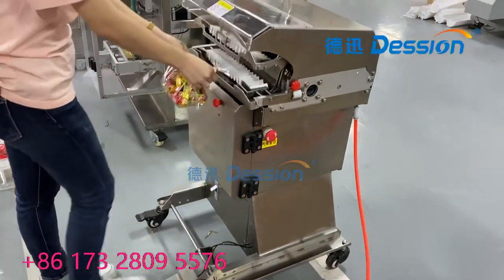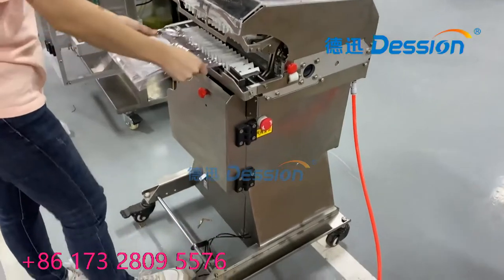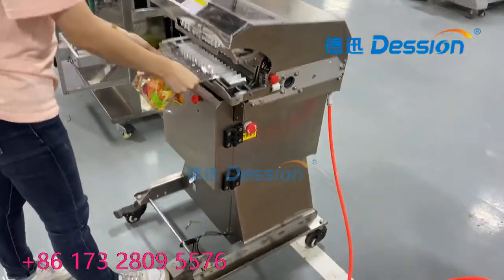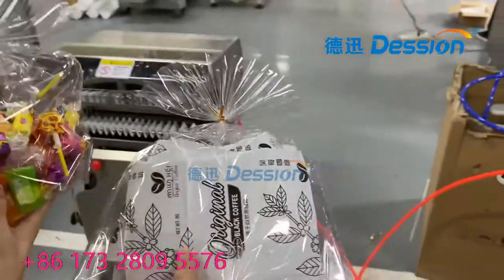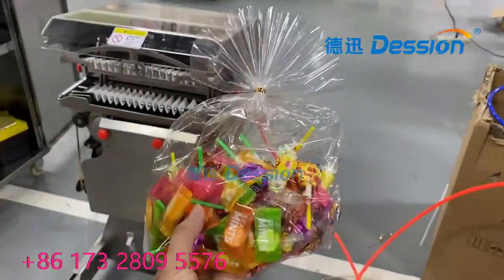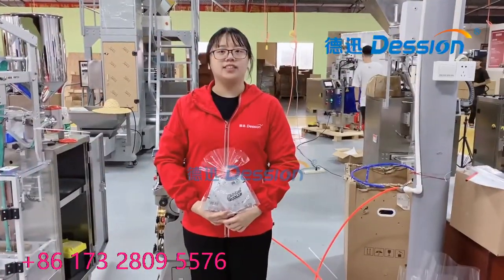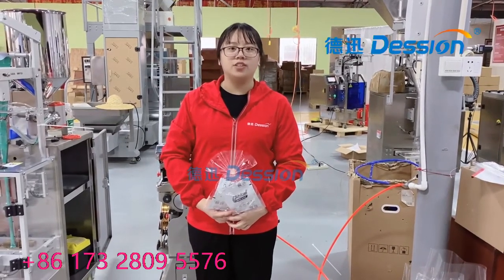Now let's do the machine running. Let's try it. Today, what I introduced is the inside cooking machine for you, and my introduction is finished. Let's go with it.